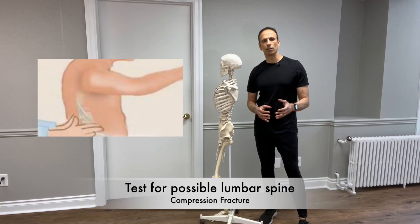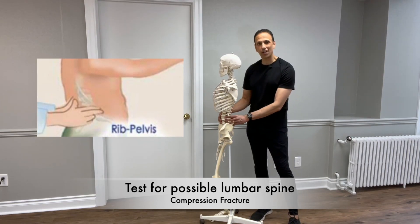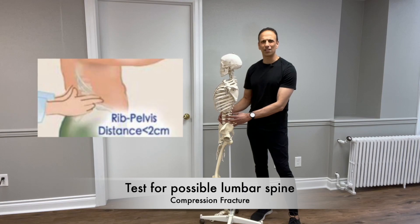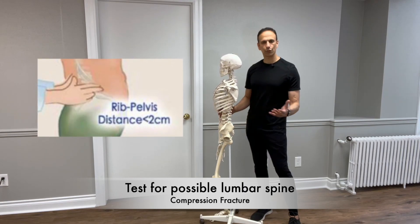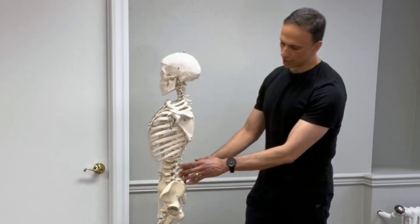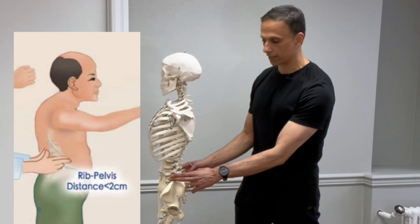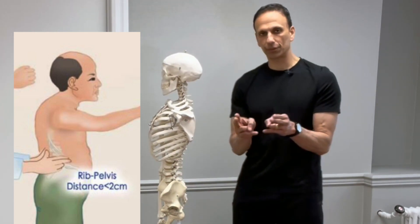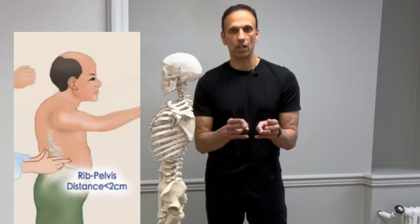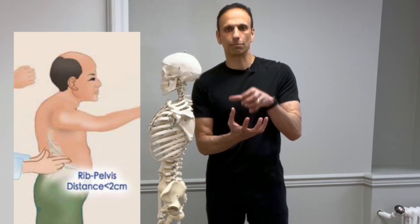The first test we'll talk about is the rib pelvic test. This is to determine if you've had a compression fracture, possibly in the lumbar spine. You'll need someone to help you with this, but they don't have to be trained in anything — they just have to have some basic palpation skills. We're measuring the distance between the lower part of the rib cage and the upper part of the iliac crest. You should be able to get both your fingers in there, and as long as you can, it means there possibly hasn't been a collapse.